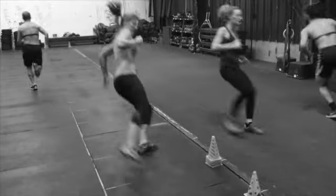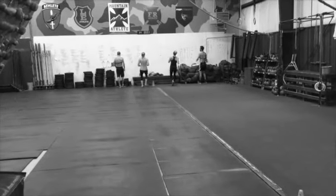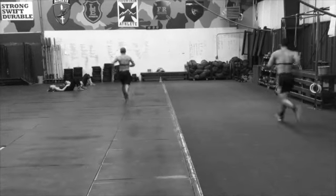Just get across that line — touch and go. Plenty of rest. Everybody made it — nice job! We're up to 44 feet. Shuttle 19.